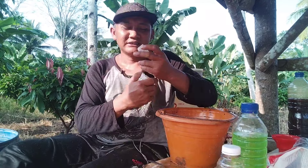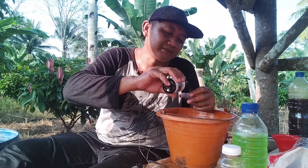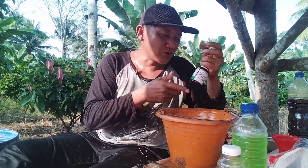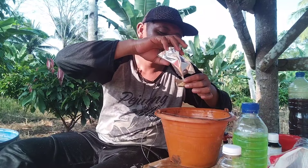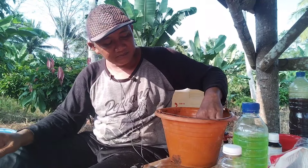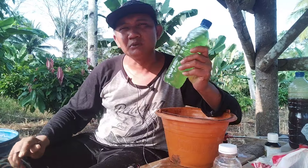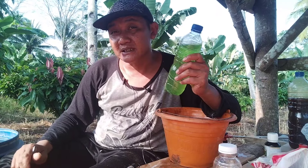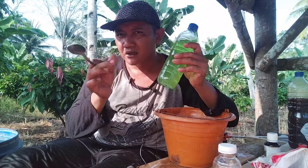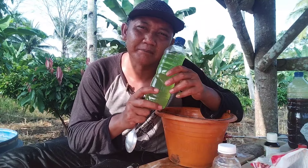Asam amino, ini satu liter, kita kasih satu mili, berarti kurang lebih di 16 ml teman-teman. Asam amino untuk semua tanaman ya. Menggunakan imidakloprid untuk sungau, ini untuk kutu-kutuan teman-teman ya. Kita tetap wajib menggunakan perekat ya. Perekat ini untuk membantu insektisida ataupun pestisida menembus tubuh dari hama penyakit. Ada beberapa hama yang badannya memang agak licin ya, tidak bisa ditembus dengan air biasa.